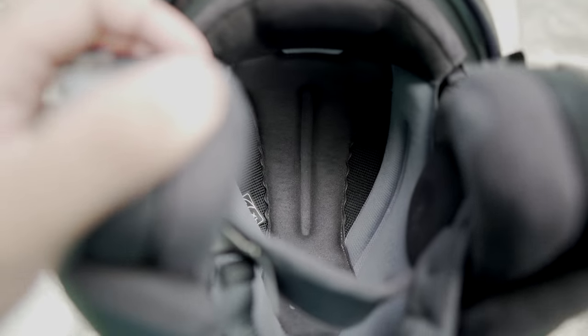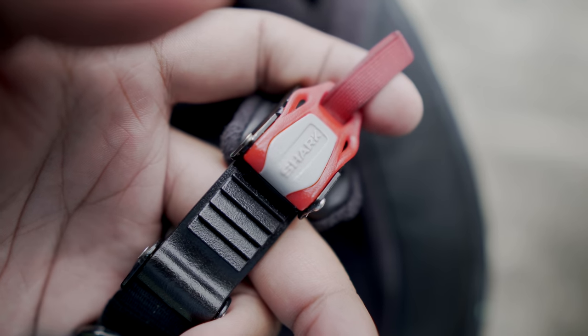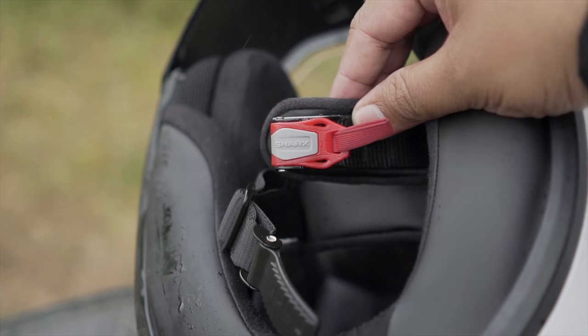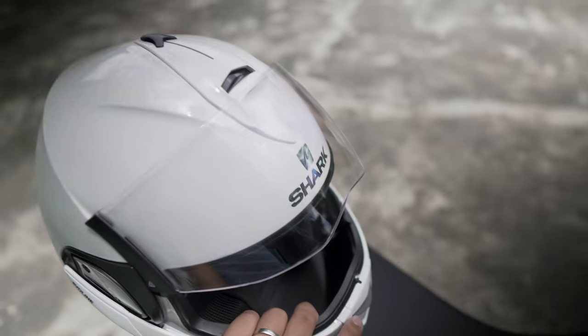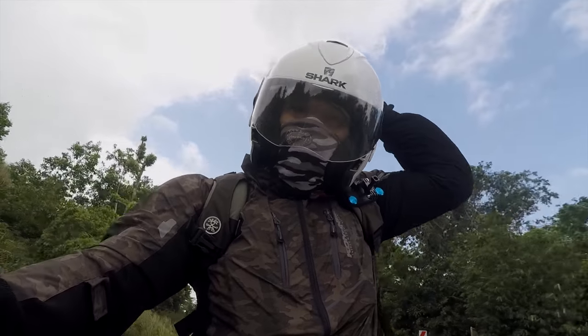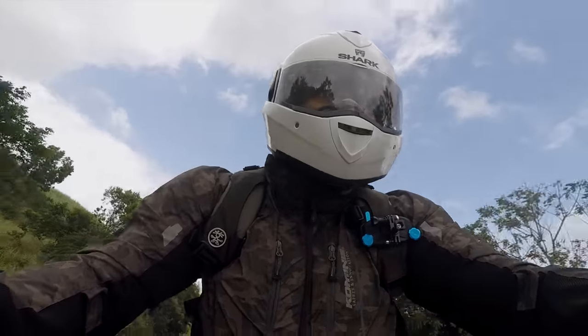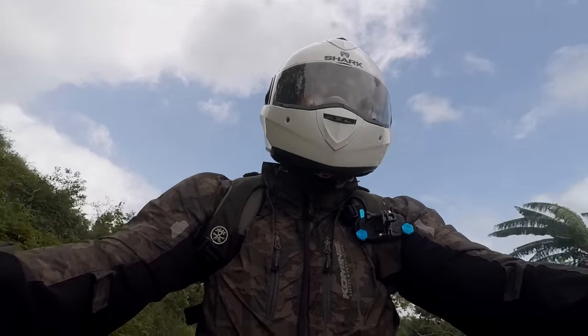Inside the helmet is a high-quality soft lining. The chin strap is a belt buckle design — very safe, very easy to use, very easy to lock and unlock. To close the helmet, just open the visor again, flip back the chin bar, and lock it back in place. Nice and quick, very safe, very aerodynamic.